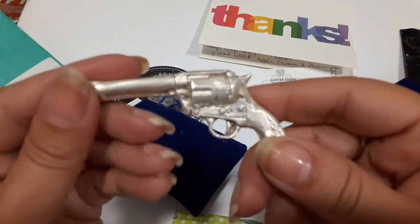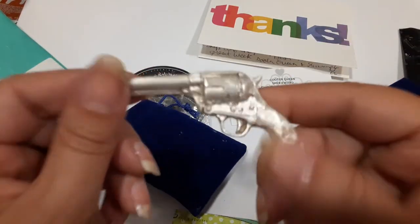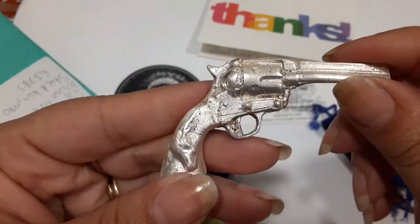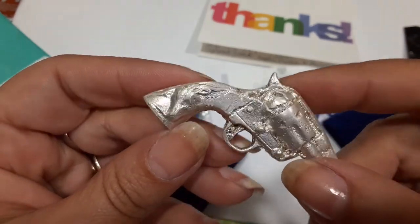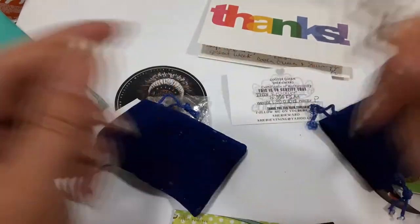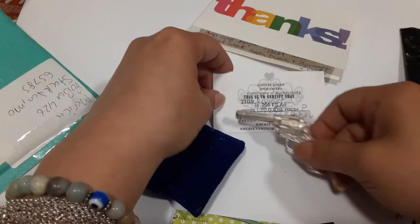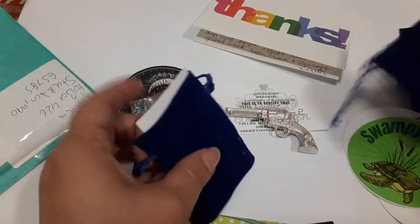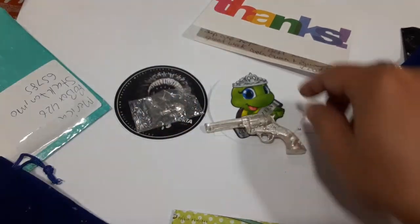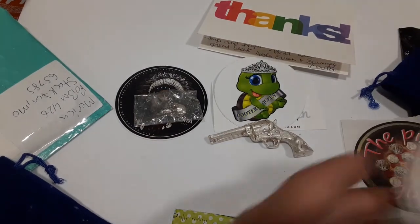Oh yeah, I got me a pew pew! This is from Sheree, so that's pretty cool. Look at the handle - that'll go with my big boy one I got too. Now I've got a big boy and a little girl. This one is 1.88 ounces, and that's from Queen Cooter. I love the little turtle design - it's so cute. I love turtles, especially cute ones.